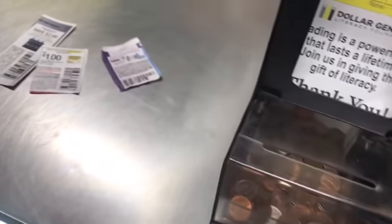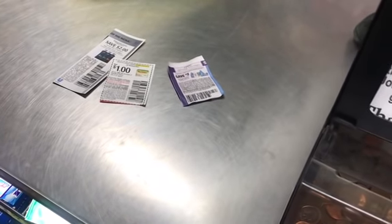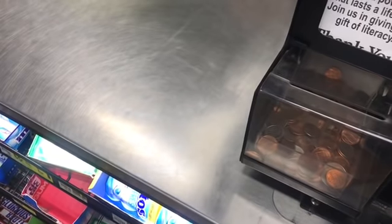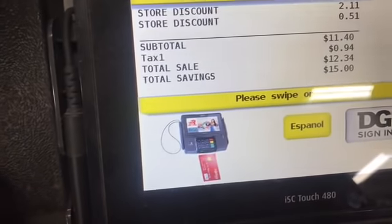Alright, let's go check out. The subtotal is $26.40. I'm going to type in my phone number first. I already typed in my number — there's the digital, then the paper. Let's see what we drop down to. Total: $11.40. All my coupons scanned.